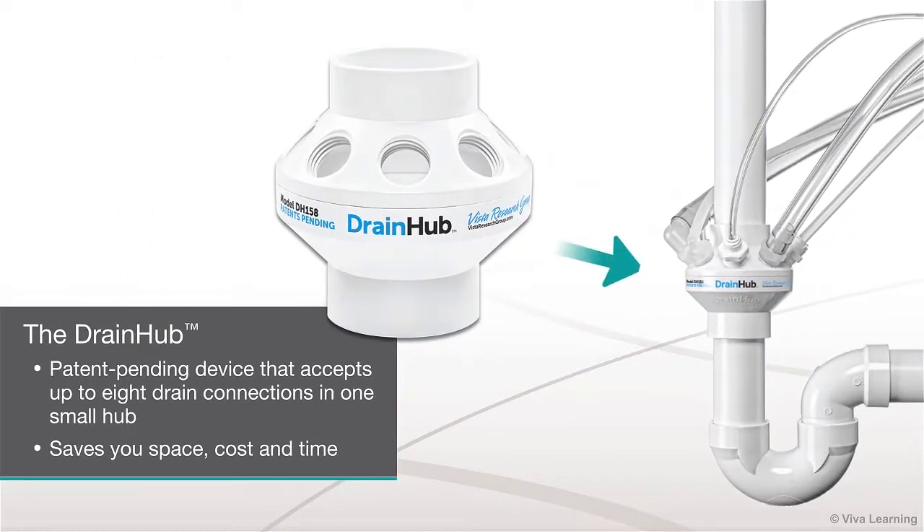The DrainHub is a patent-pending device that accepts up to eight drain connections in one small hub, thus saving you space, cost, and time.